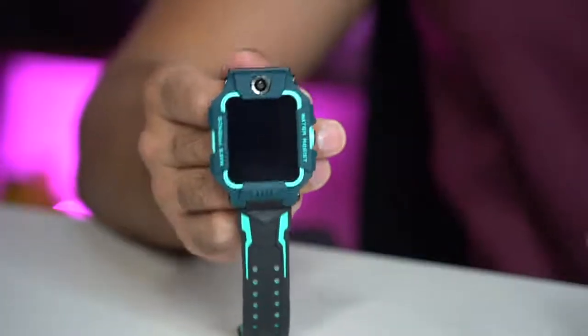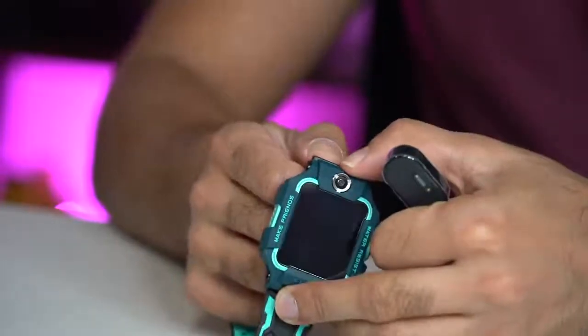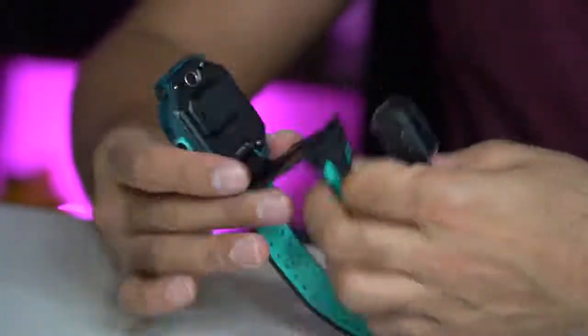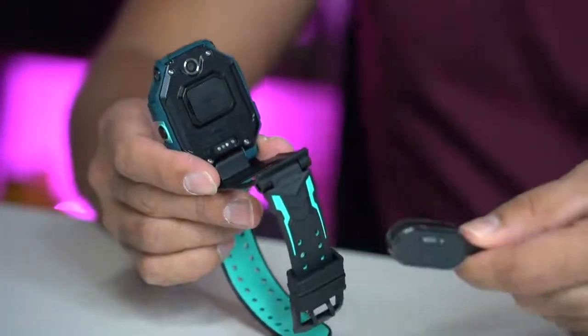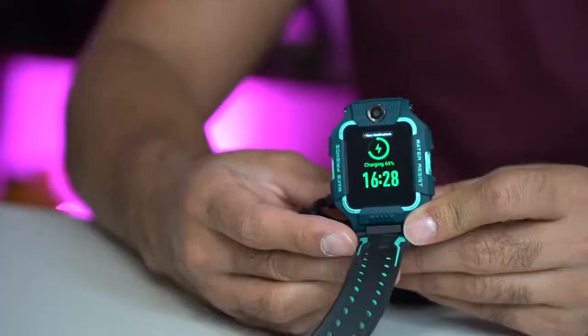Just before I get started, there's only two things that come in the box — you get the watch and you get the charger. To charge this, you need to flip out the screen. When you flip out the screen, just at the back there, you can see there's a charging point. You take the charger — it's magnetic — snap it on. There we go, it's now charging.